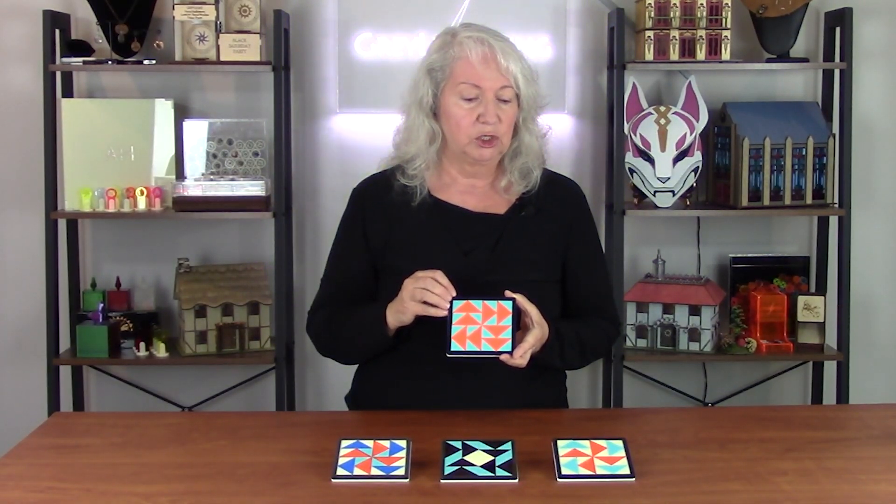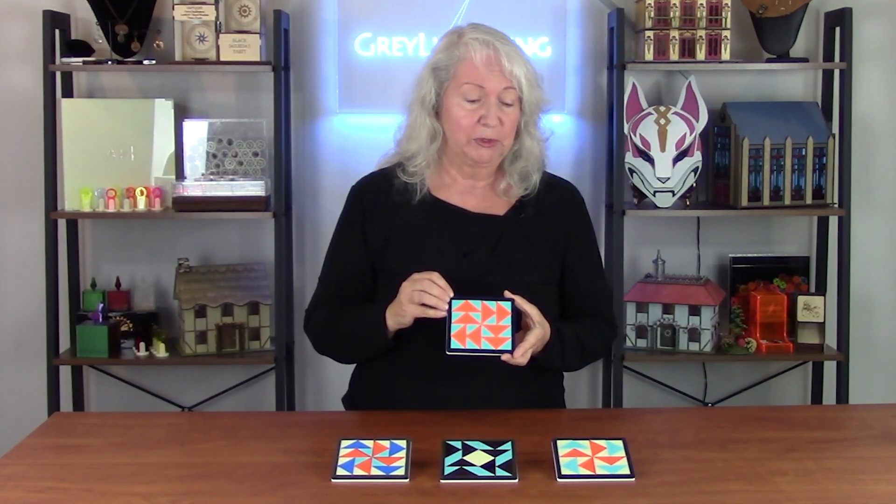I like making coasters because coasters are a really good format for experimenting with new design ideas, new materials, or techniques. They're small and manageable, but if your experiment works out, it makes for a great present to give to other people. So I really like how these turned out.